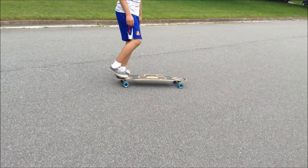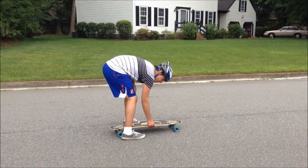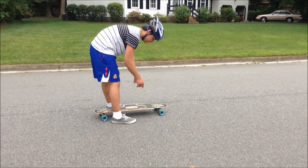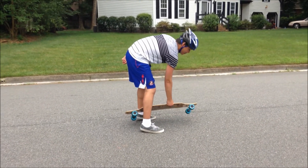The third step is obviously landing it. After you get the spin down, the last thing you want to do is land it. You kind of have to combine that when you spin it — so when you're spinning it, kind of lunge up like this.